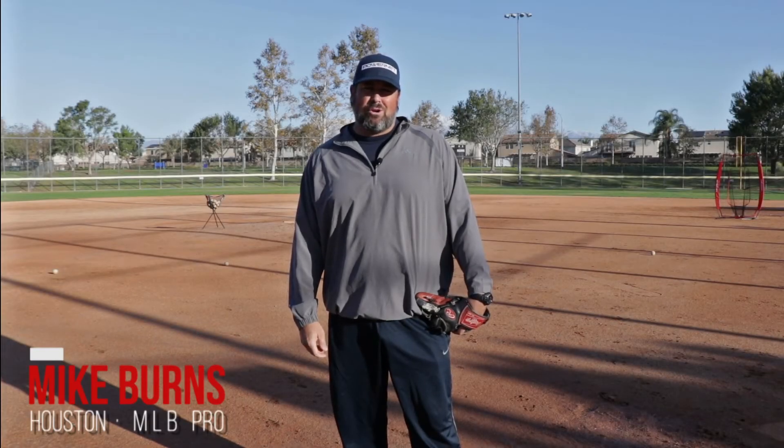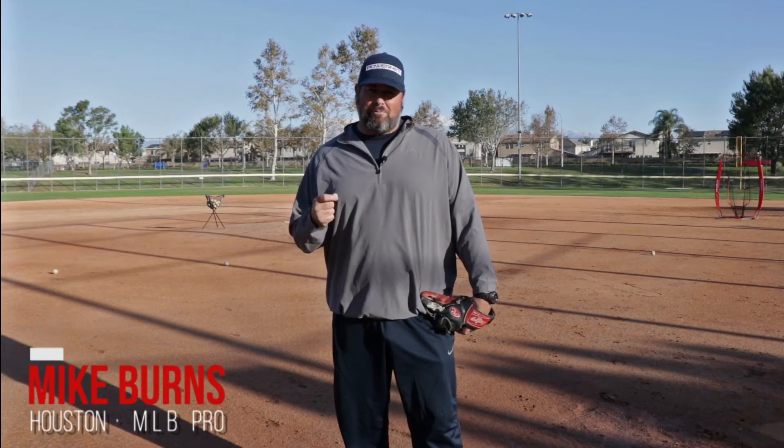Hey guys, Coach Mike here. And today we're going to go over a drill on fielding bunts by the pitcher.